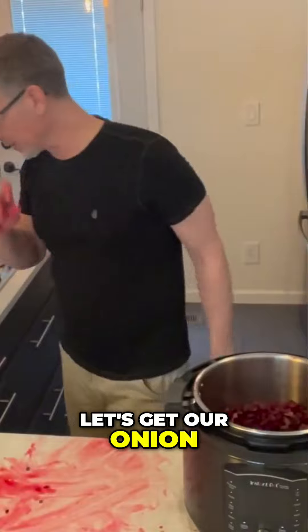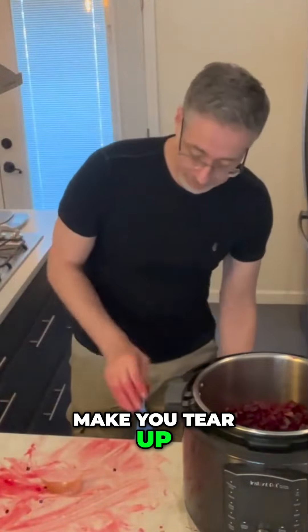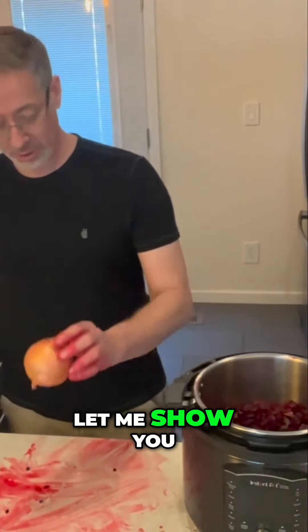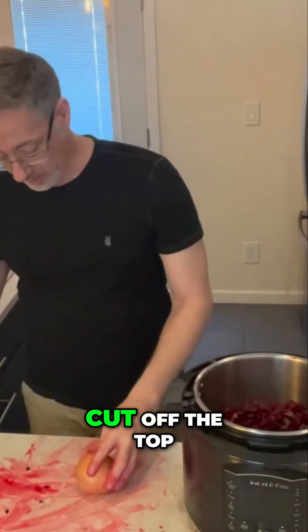Now let's get our onion. I saved onion for last because onion can definitely make you tear up. But here are a couple of nice things about the onion. You want to keep this bottom part — this little hairy part here. Cut off the top.